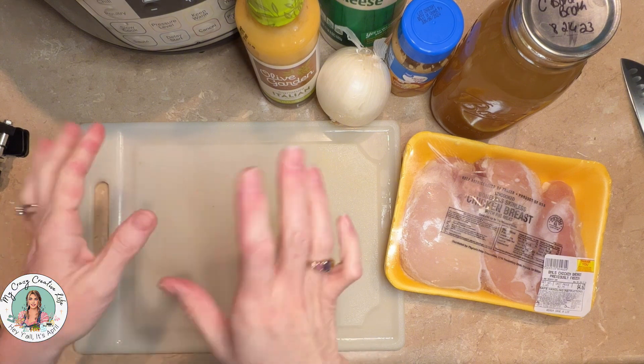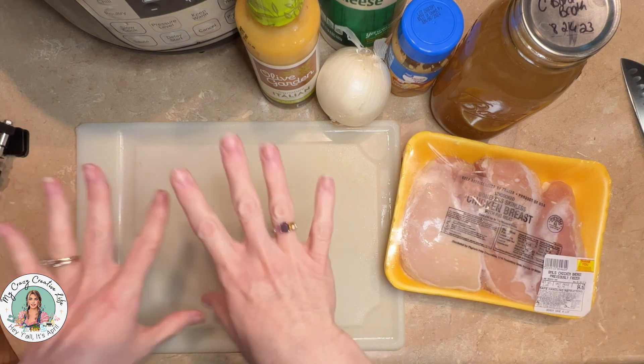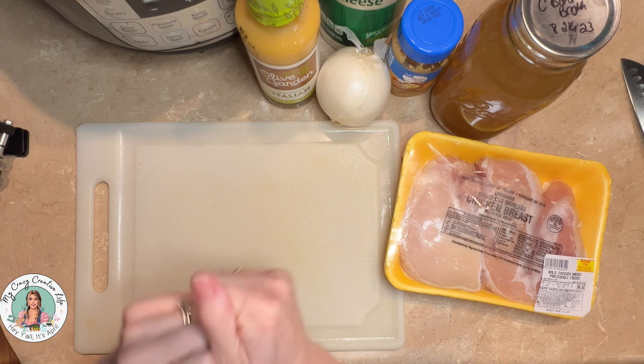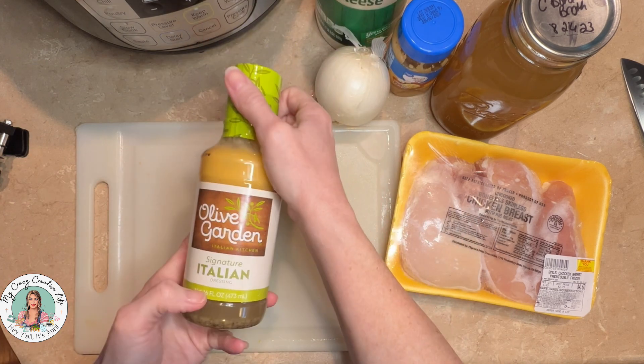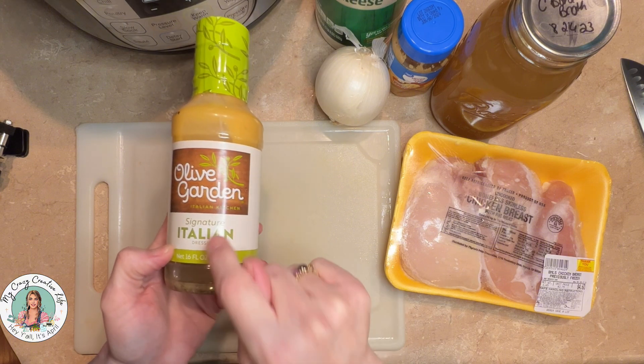So this is going to be a go-with-what-you-got meal. It's the Olive Garden chicken pasta dish, but I'm going to just go with what I've got to kind of make it. We've got a bottle of the 16-ounce Olive Garden Italian dressing.